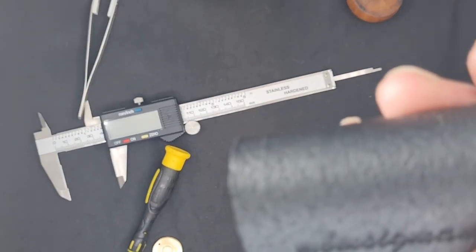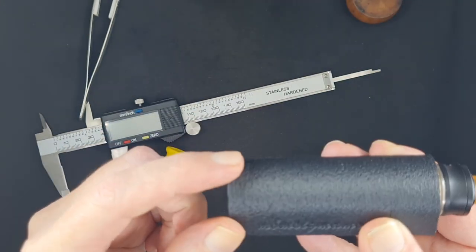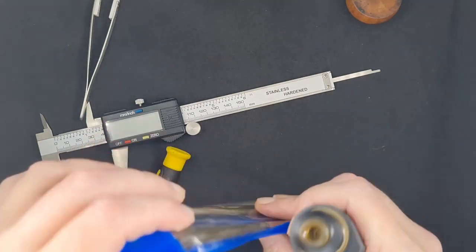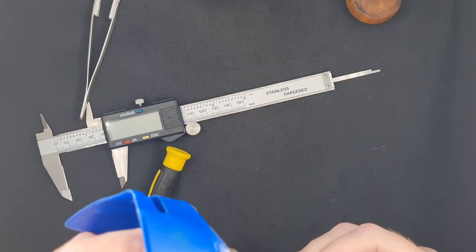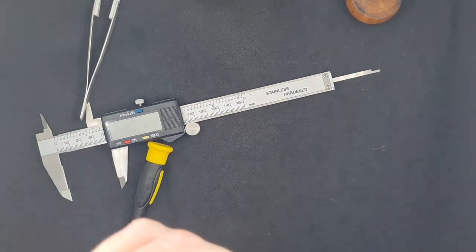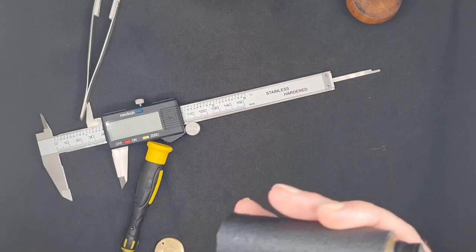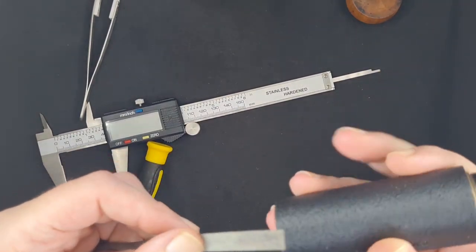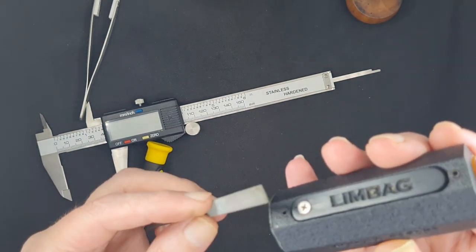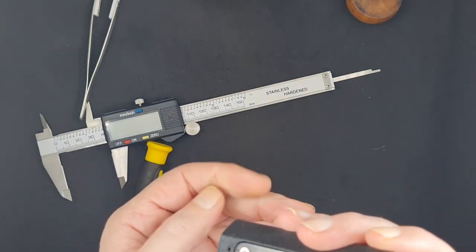Another thing that bugged me: there's an edge right here from being on the printing stand. There is a little edge from the 3D printing process that bugs the snot out of me. So I have a file kit — I take a square file and knock this corner off. Bam bam bam bam bam — go all the way around and knock that edge off, especially here on the front. Look at that, now there's no more edge for my finger to catch on.